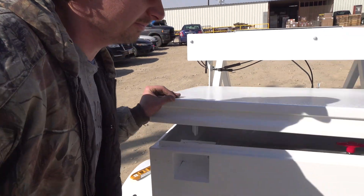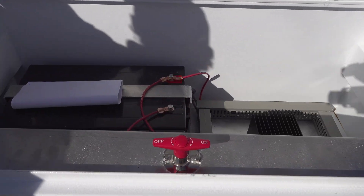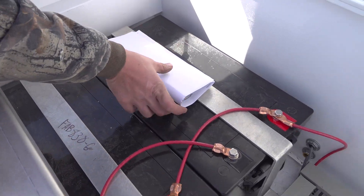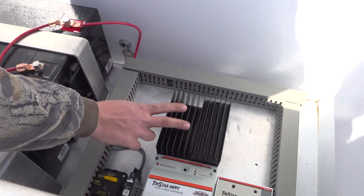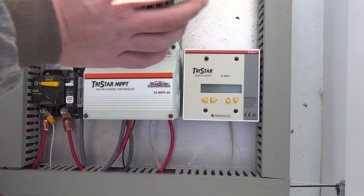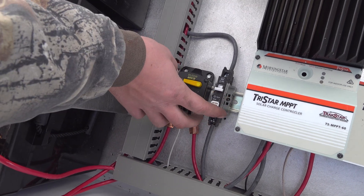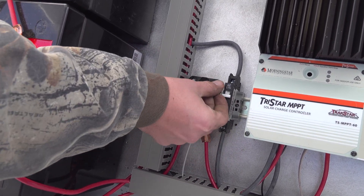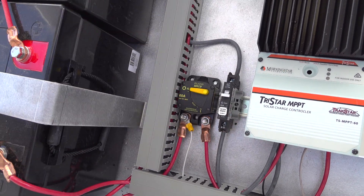This job box houses our batteries and our charge controller. We have two 250 amp hour batteries in here. This is our charge controller, this is just a monitor for the charge controller, this is our solar panel breaker, and this is our main breaker for the system.